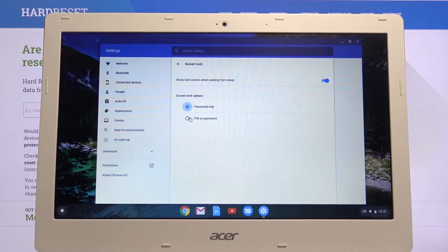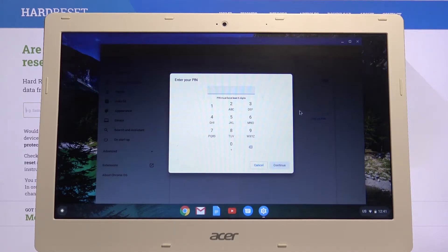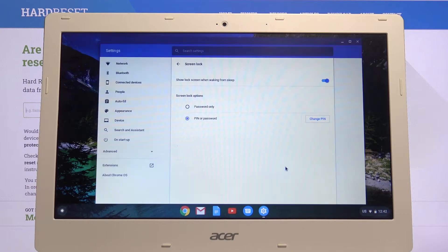Then we can choose PIN or Password, and Set Up PIN. From here, type in your PIN — it needs to be at least six digits. Let's repeat it now. And now we have a PIN.